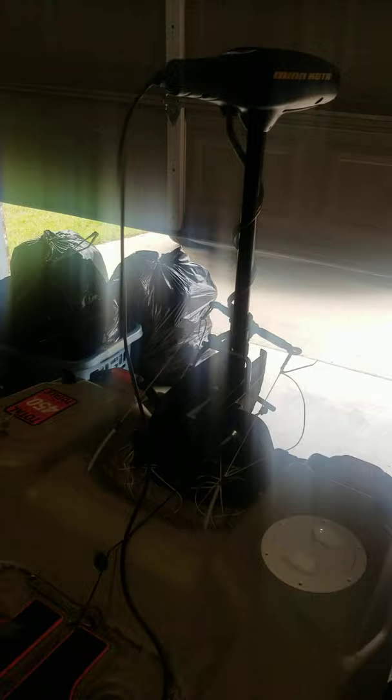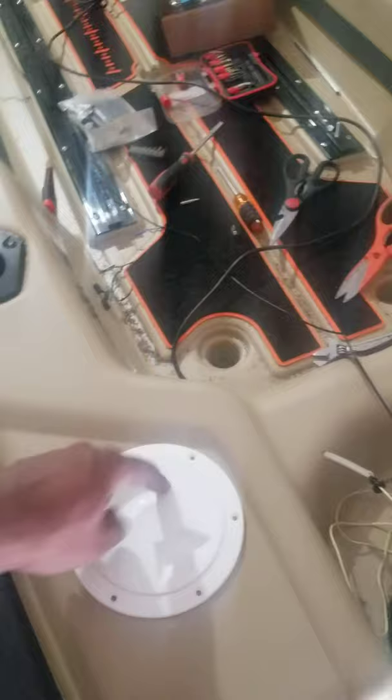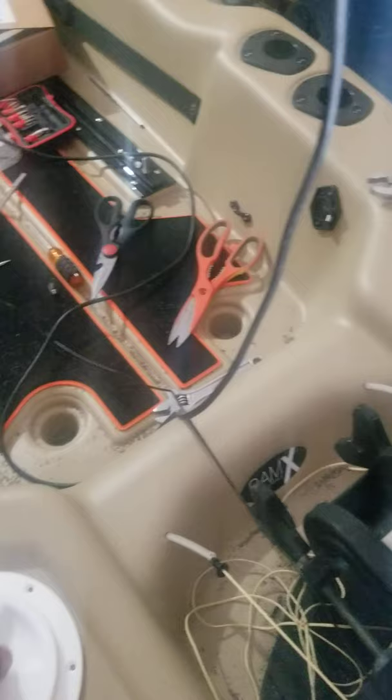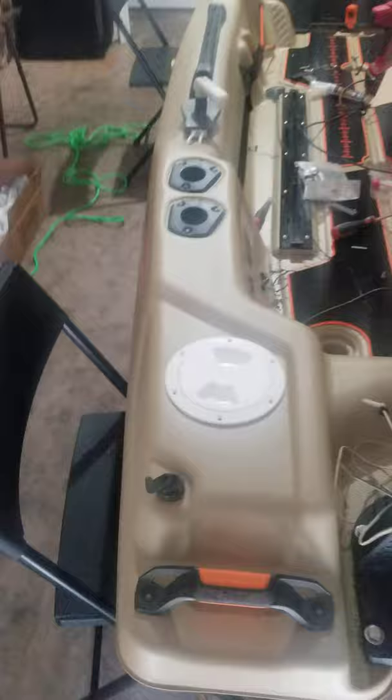Tweaking it, trying to get a tighter radius. Out of the hatch — cut that out and I added that. It's almost ready, man.